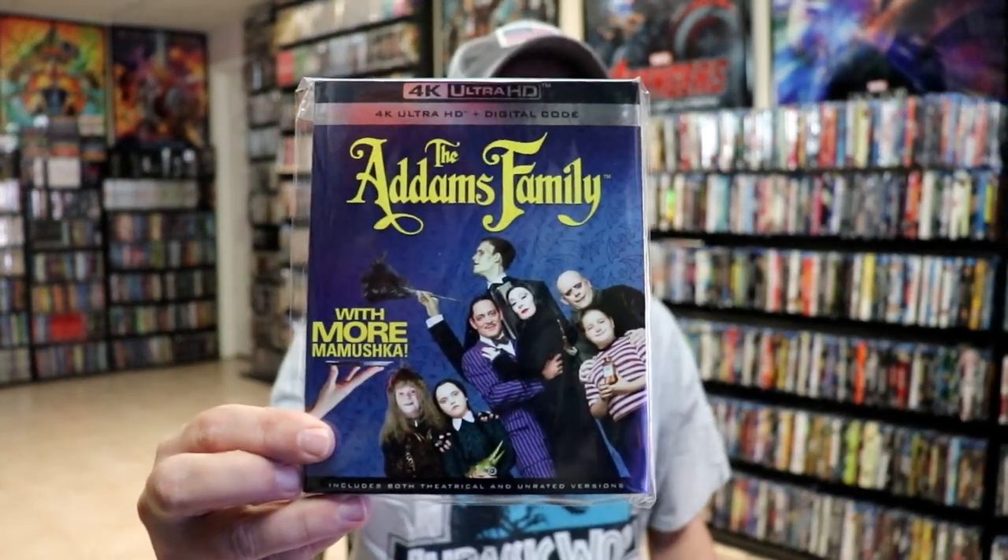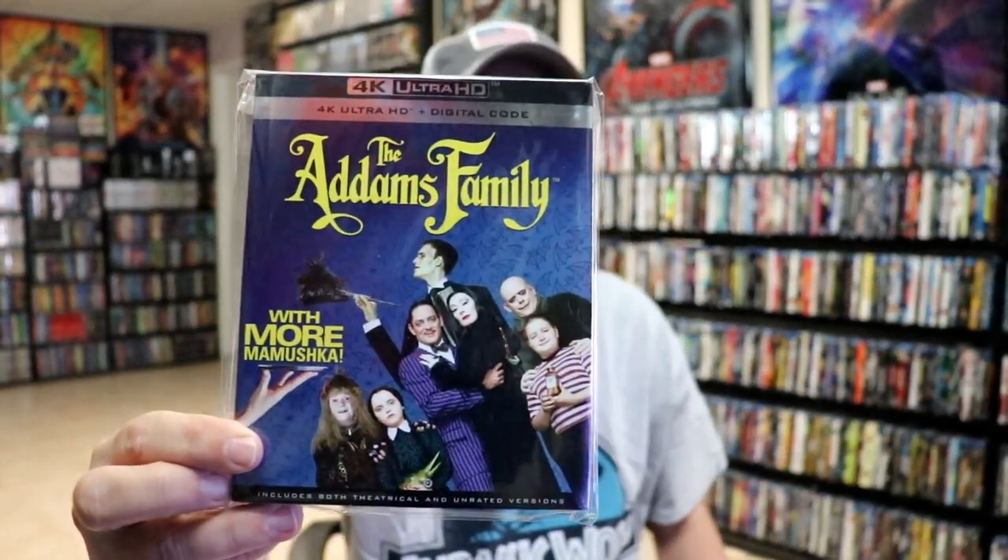But overall, I'm pretty happy with the Steelbook. I did want to take time to show you the regular 4K release that came out last year. Nice to have it on 4K, but it's also great to have it on a Steelbook.